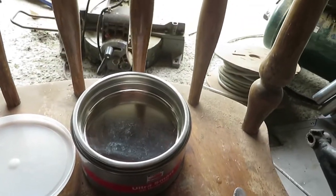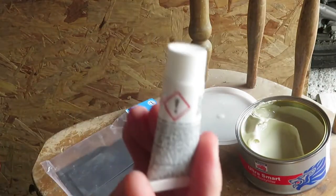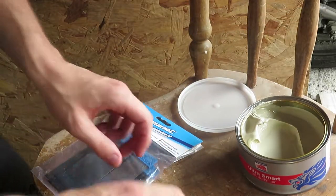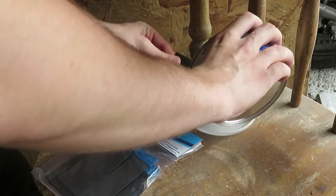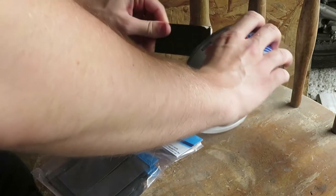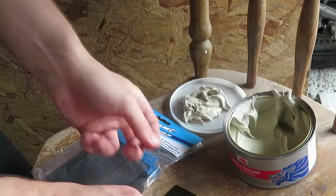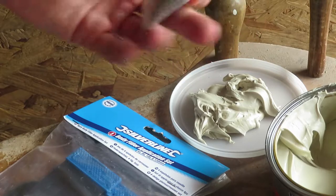Let's see how it's done. For this stuff the ratio is golf ball size of the filler with a pea size of the hardener. I'm just going to use the lid for this. Now let's crack on. This stuff smells by the way, so do it in a well ventilated room.